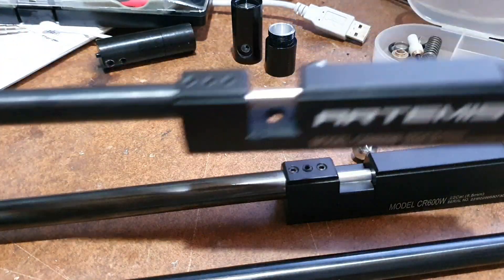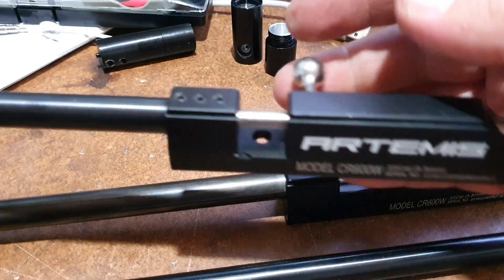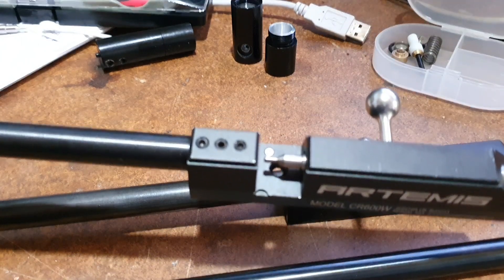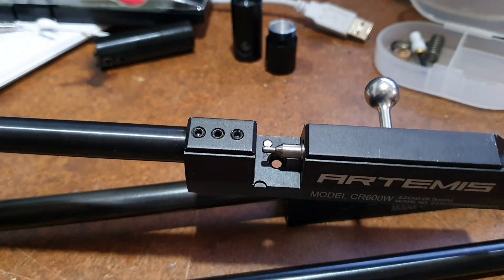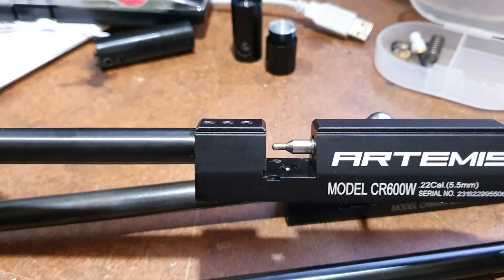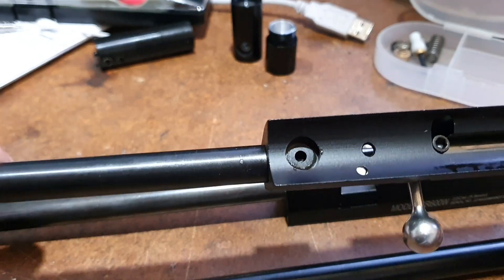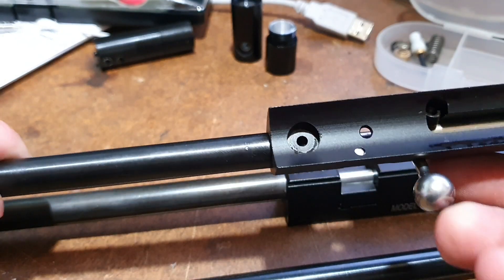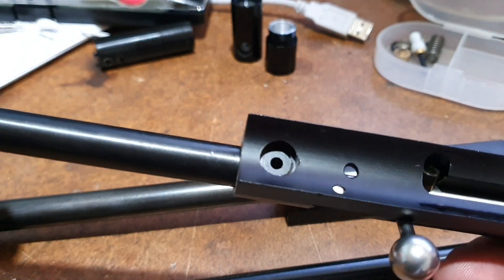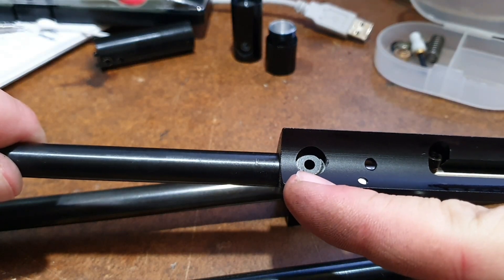This is a standard 22 cal CR600. The probe is an extended type probe in these. When it pushes forward you'll see it come into the transfer hole — it seats the pellet just up past the transfer port.